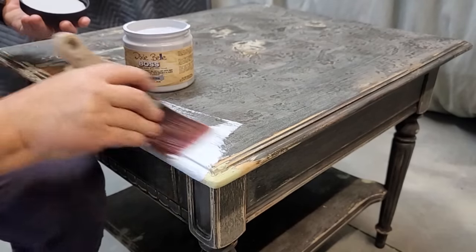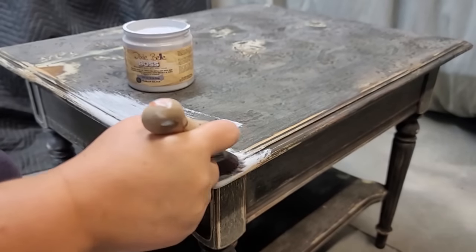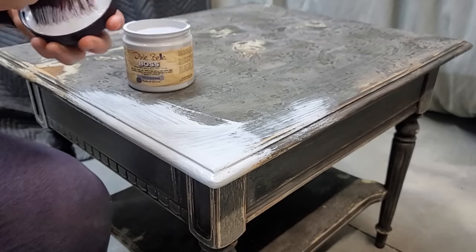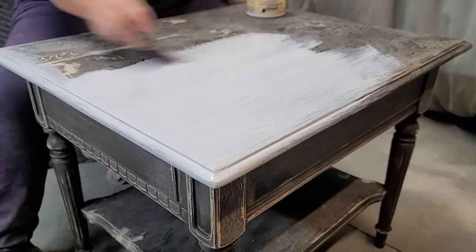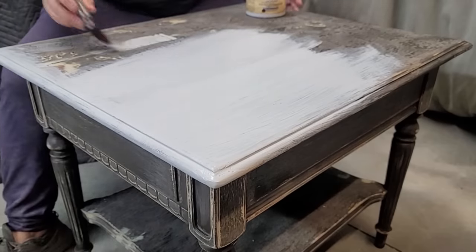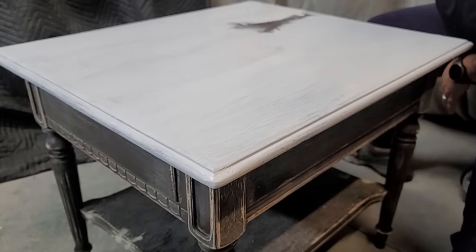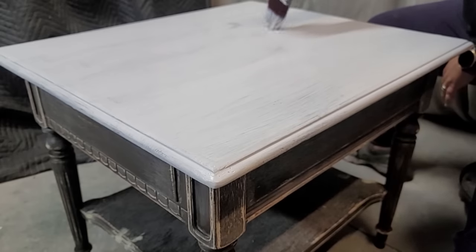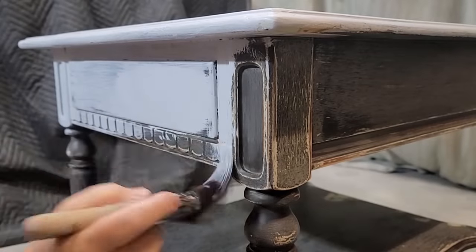Now these tables are already dark, and if you notice from my paint color selection I have picked dark colors of paint, but I do go ahead and prime this piece with Boss in gray. Because I do intend on selling this set after I am done, and you never know how people are going to treat furniture after you get it in their hands, so typically on pieces that I am going to sell I prime no matter what. I only applied one coat of the primer, and it does say on the directions to let your primer dry for at least 24 hours.